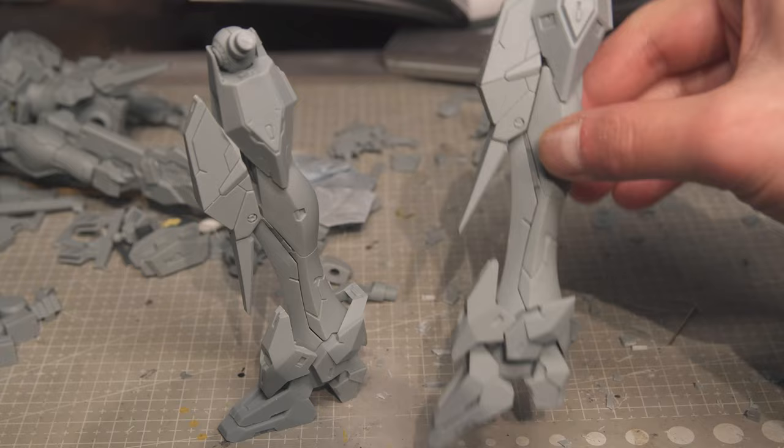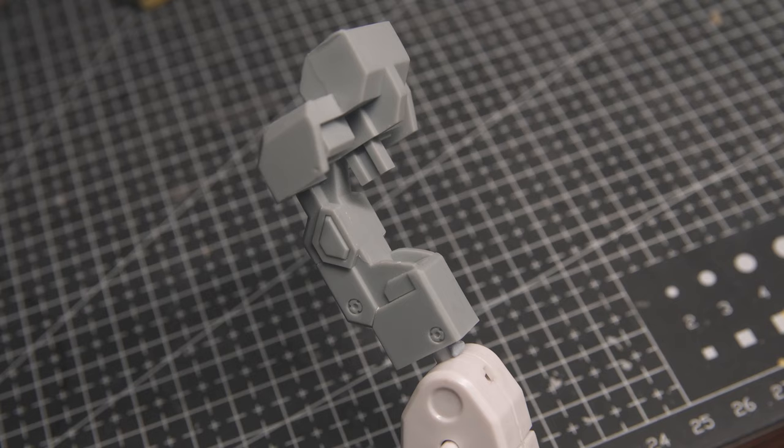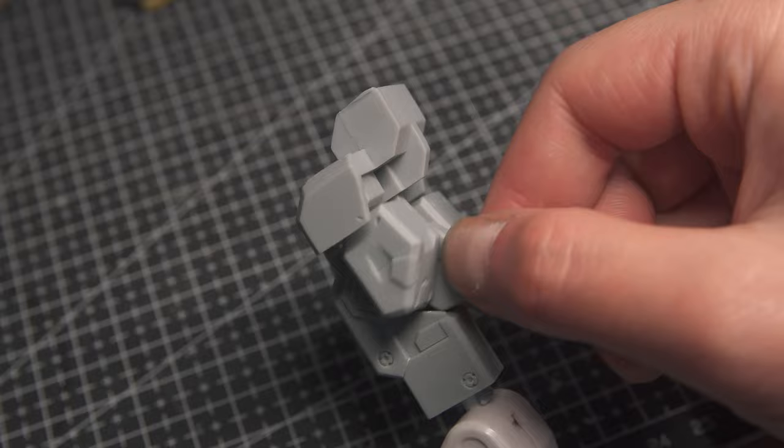Another bizarre design choice I found is the base connector. If you've used a stand before, you know that they connect at the bottom so that the kit sits on the base — but not for this one. This one connects at the top, which means the weight of the kit is held purely by friction. This is hugely baffling to me because all it takes is a little pull and it will come off.